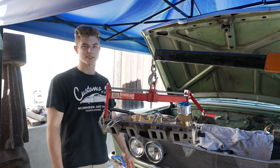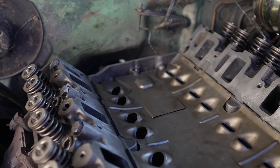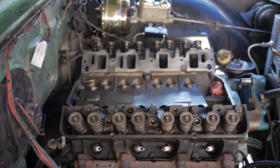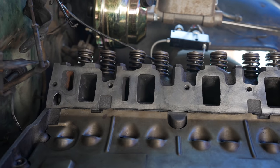My dad basically spent a whole day cleaning the engine bay. It took a lot of time and it still looks a little dirty, but it's nowhere close to where it was. The whole block is ready to go, so it's time to put on the gaskets.